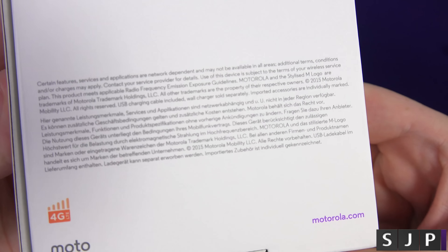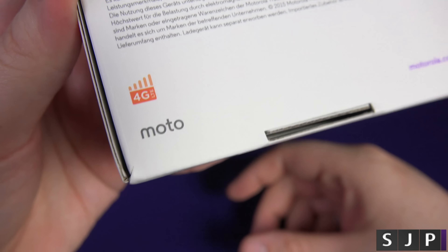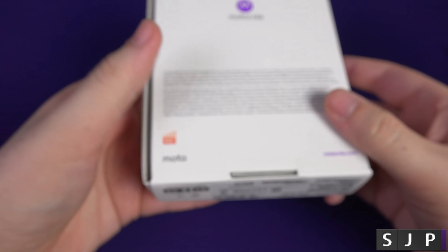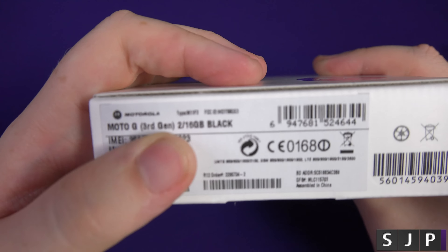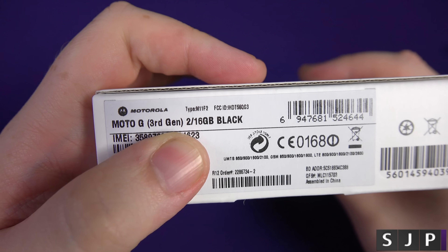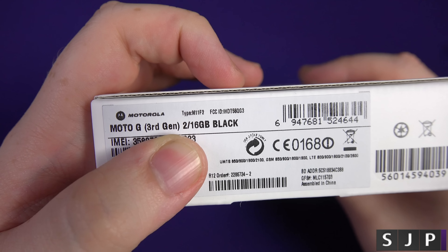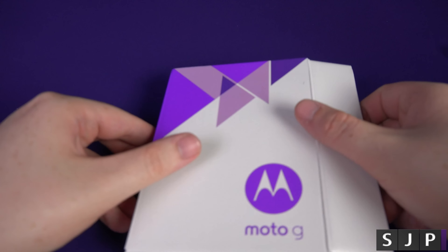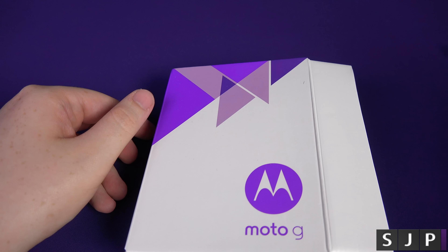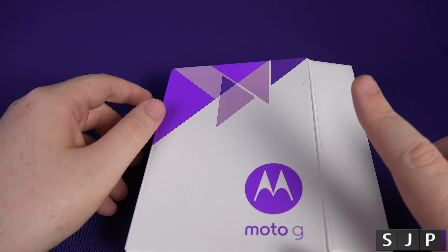We'll take you around the box. On the back it gives you Motorola branding, Motorola.com, 4G LTE, and the Moto branding. On the bottom of the box it's got some of the IMEI etc. It tells you this is 2GB RAM and 16GB internal memory.